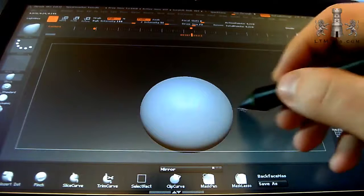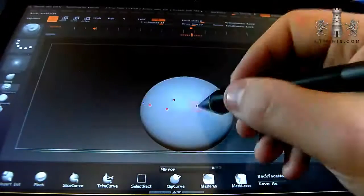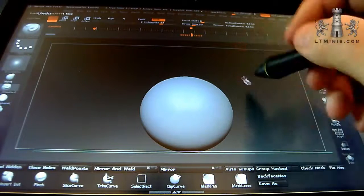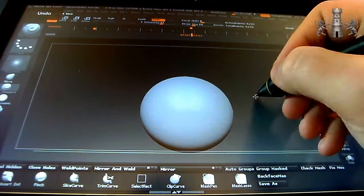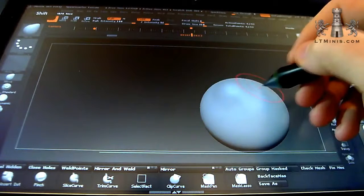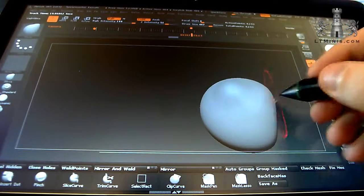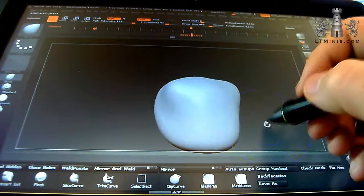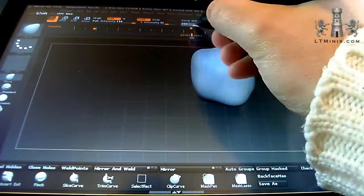With symmetry on, anything I do on one side happens on the other side as well. The first thing to do is just rough this into shapes - I'm going to bring up where the shoulders are going to be and push the back in. I'm not holding Alt or anything, this is just the standard move brush to deform the figure. I'm going to quickly minimize this down to about 97 and get it back in the center of the frame.